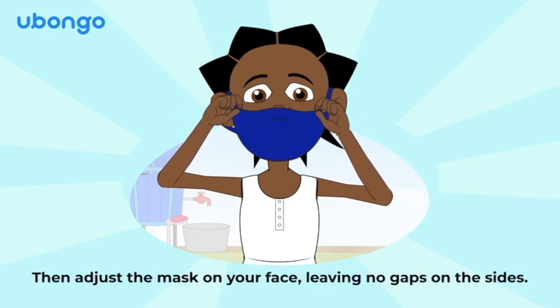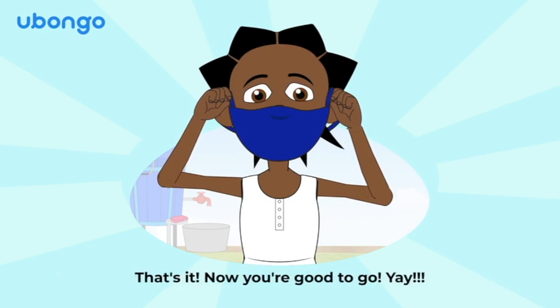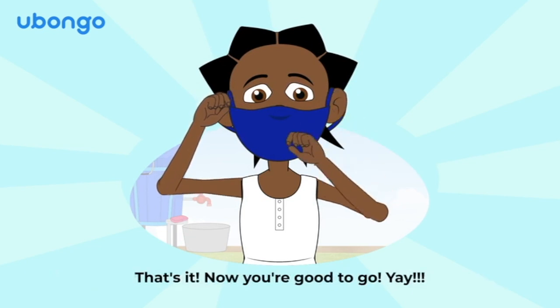Then adjust the mask on your face, leaving no gaps on the sides. That's it! Now you're good to go!